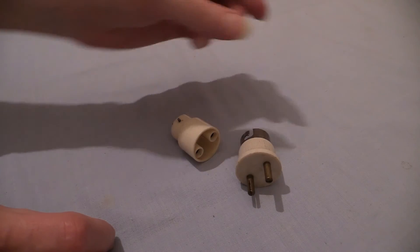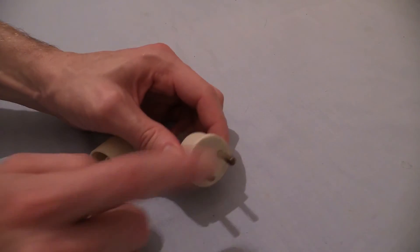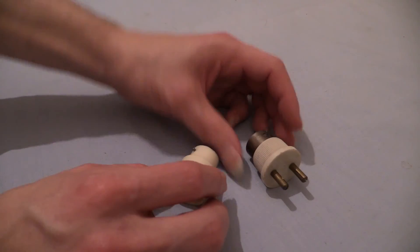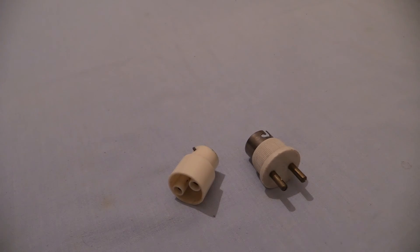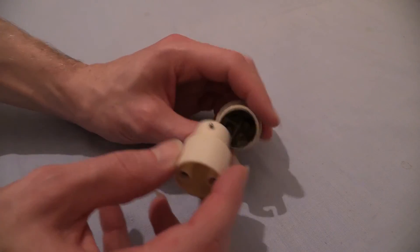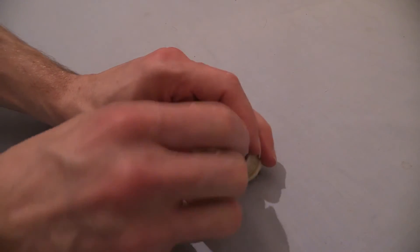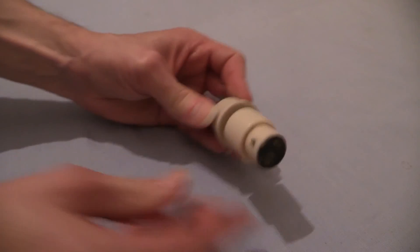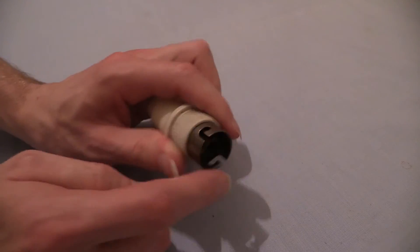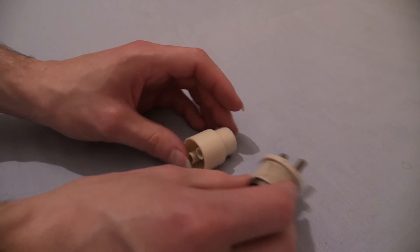So what we've been looking at in this video is bayonet cap adapters and how they were used back in the day - to convert either from a bayonet cap over to a two-pin socket, or from a two-pin plug over to a bayonet cap. The funny thing is if I actually connected those two together, they kind of cancel each other out - I'd start off with a two-pin plug, connect that in there, and I've now got a two-pin socket again. Totally pointless! Same would apply the other way around.